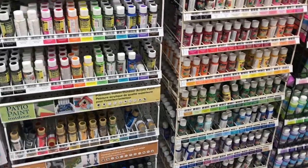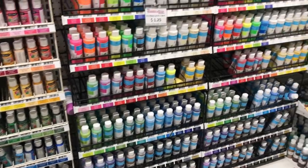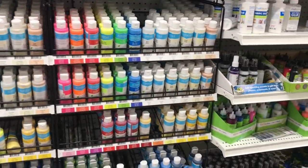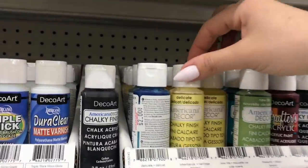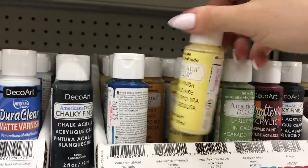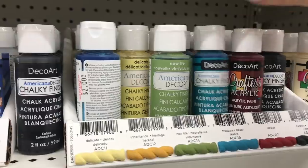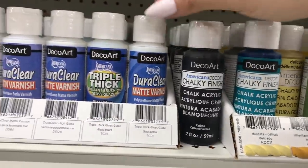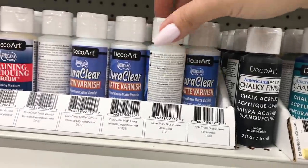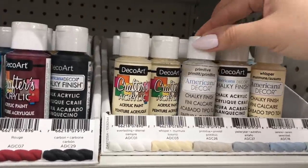Going through the acrylic stuff, I think you get a better value — the bottles are a little bit larger at Dollar Tree. They do sometimes have chalk paint, which is not common to find as easily at Dollar Tree. Sometimes I buy the matte triple thick here — those kinds of things, kind of like a Mod Podge. That one's a really pretty color too.